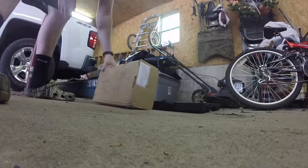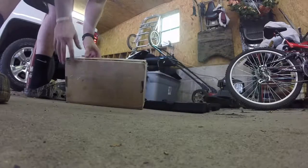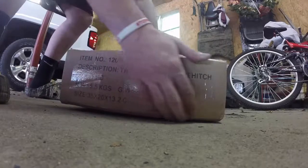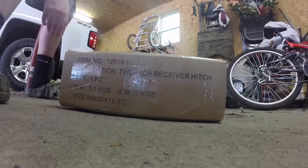All right, so here is the Quadratec package deal — tow hitch receiver, it's a premium tow hitch. As you can see, I'm about to do an unboxing. This is still completely sealed, just got it in the middle of the day and we'll throw it on.